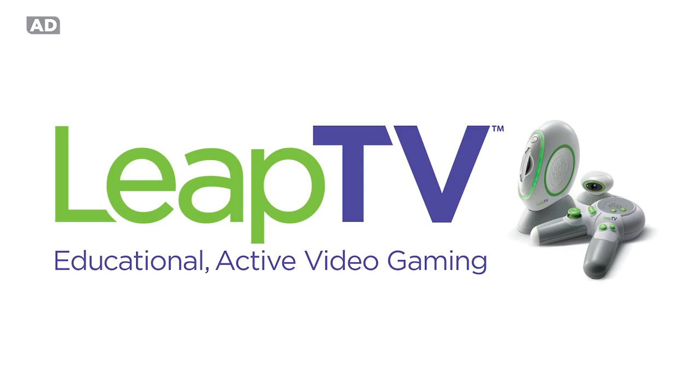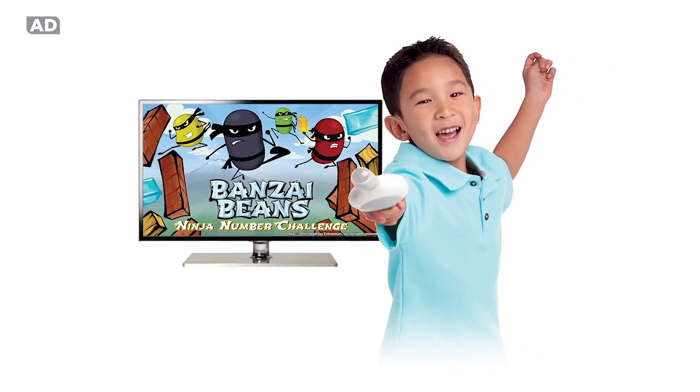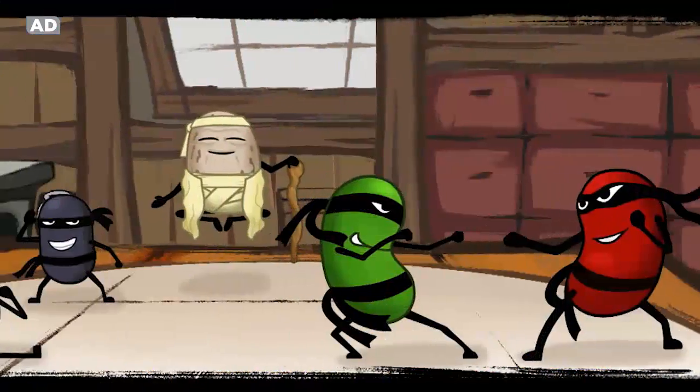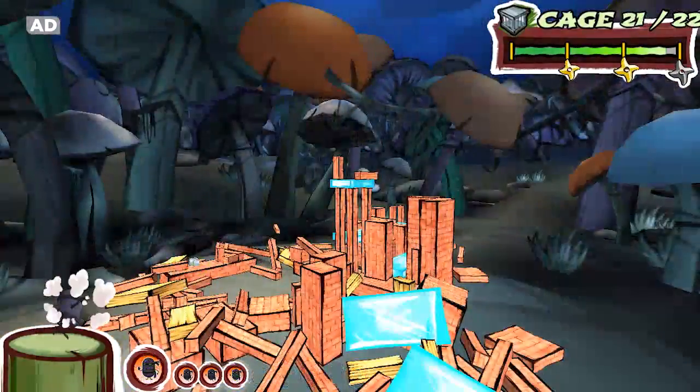Get minds and bodies moving with Leap TV, the educational active video gaming system, featuring Banzai Beans: Ninja Number Challenge. Unleash mathematics and ninja skills to topple Shiitake Shefu's block towers and free caged beans.